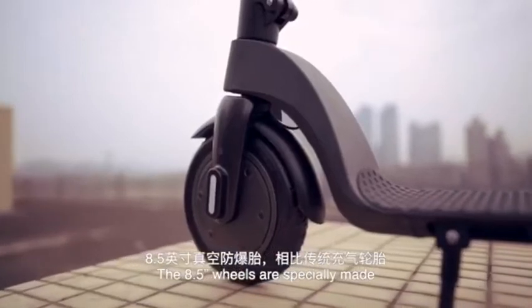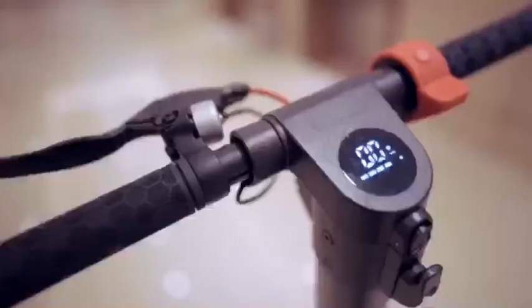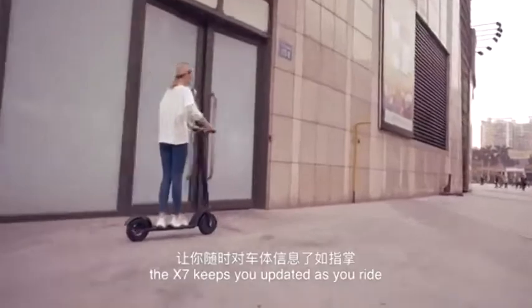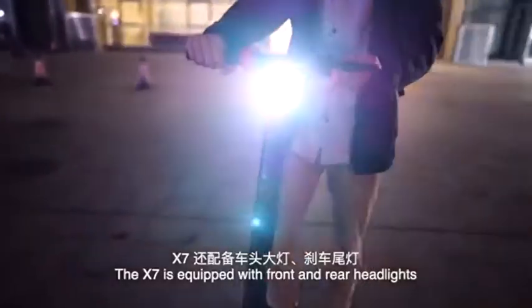The 8.5-inch wheels are specially made to not only grip the road and tackle terrain, but to minimize the risk of punctures. Featuring an LED display, the X7 keeps you updated as you ride, informing you of the speed, power, and more. The X7 is equipped with front and rear headlights, helping you to be seen when it matters the most.